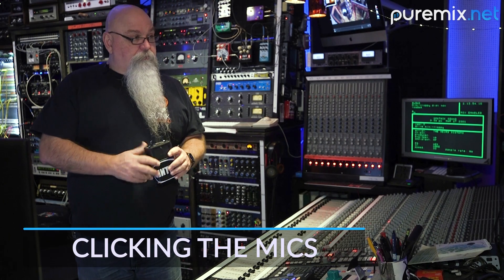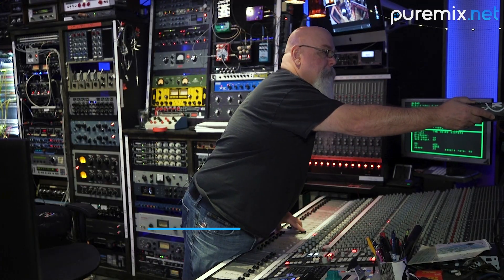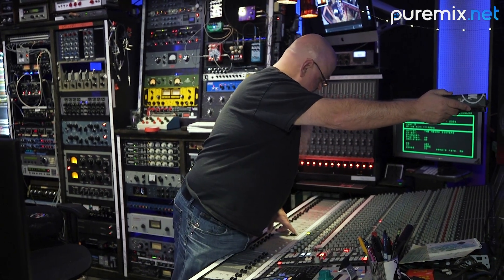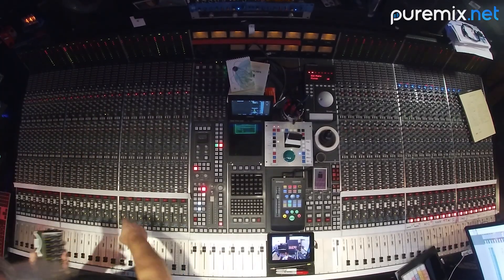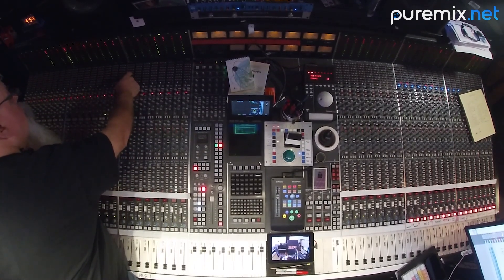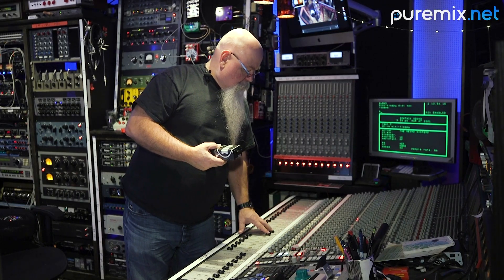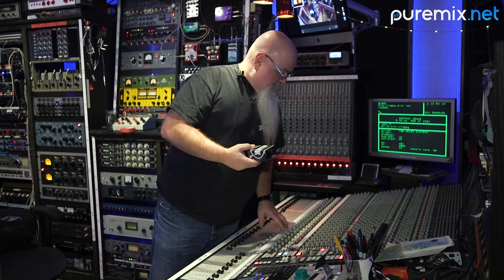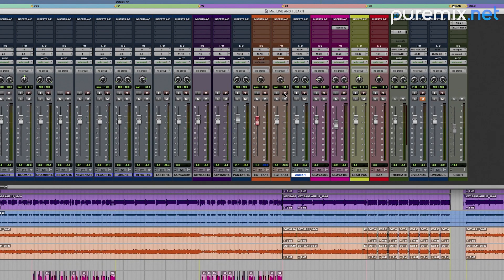All right, everybody, so we're going to click off some microphones here. This should be the 67. Yep. This should be the 57. Yep. Cool. Give me one second, Mike. I can try one thing here. I'm going to try my other bus here. I'll explain that later. Those work. Move to the Princeton.